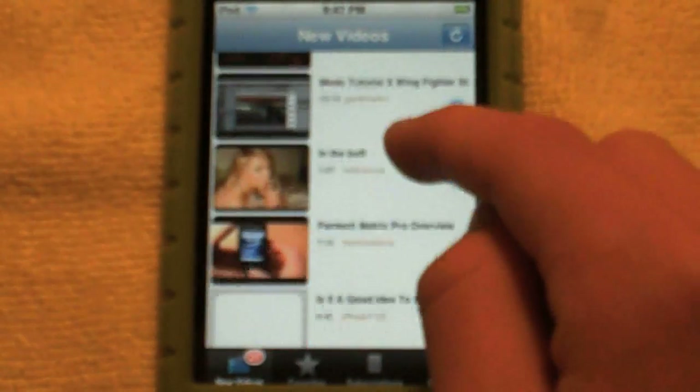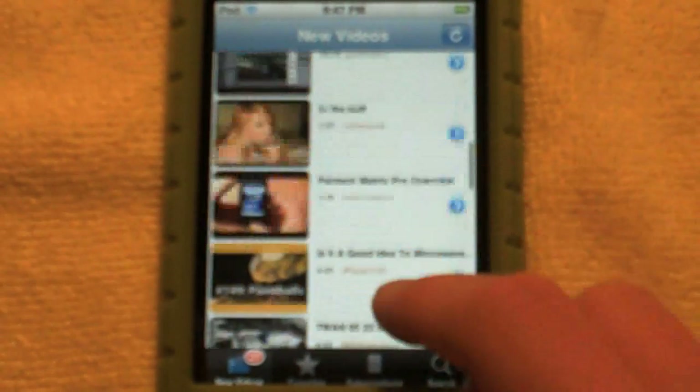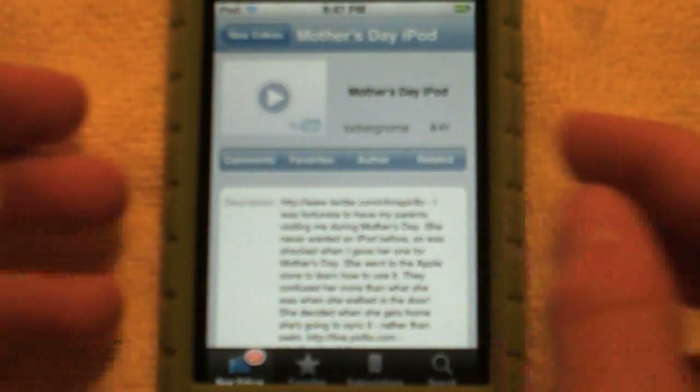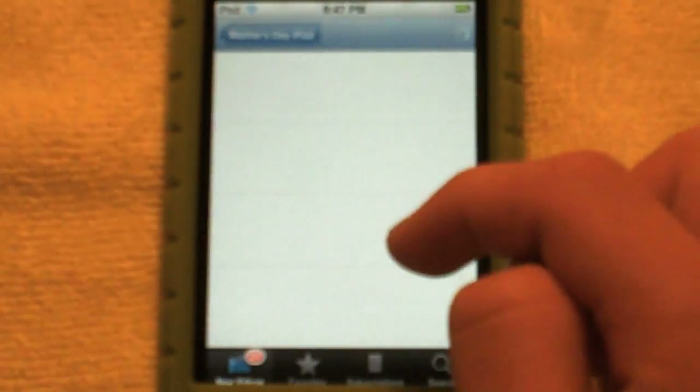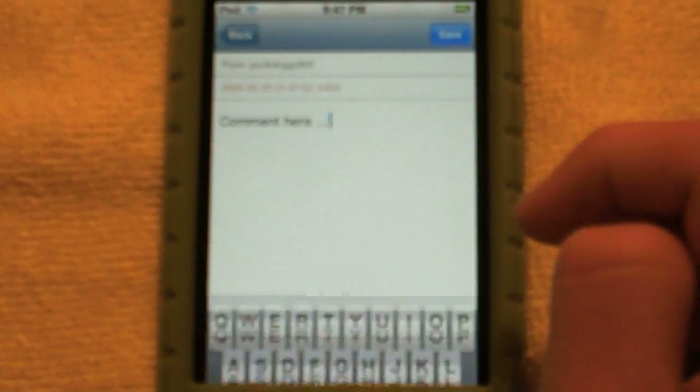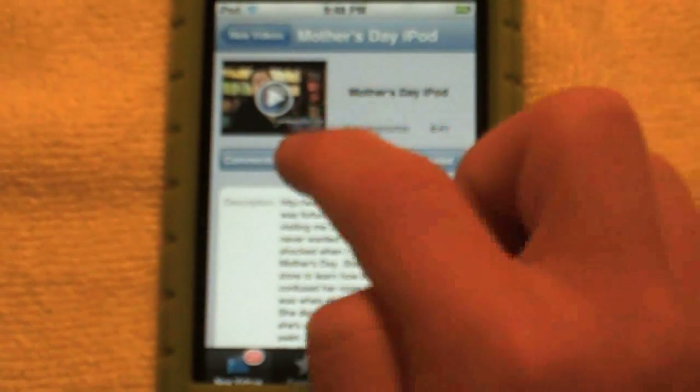Looking at the names — yep, those are my subscriptions. Let's go ahead and view one from LockerGnome. Here you can see you have comments — you can look at all the comments and you can add a comment by pressing that button, typing your comment, then saving. I won't post on it now. You also have favorites.